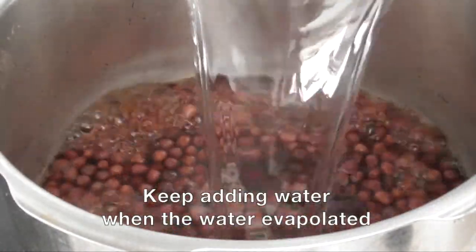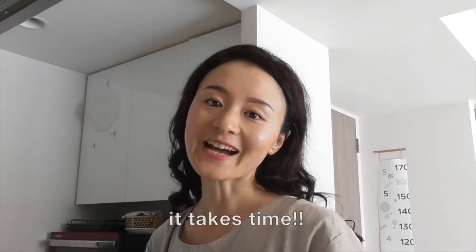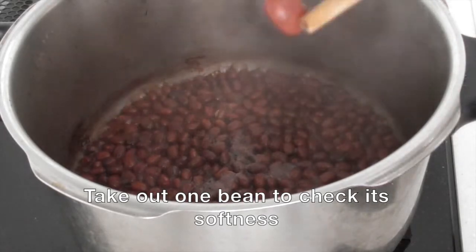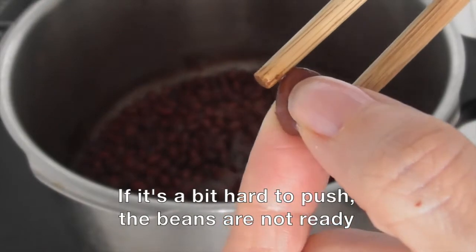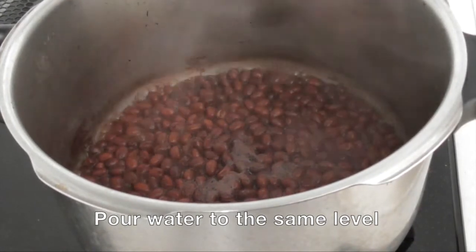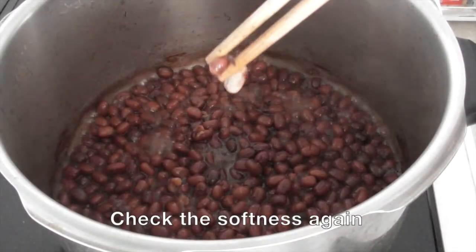Keep adding water when it evaporates. To make red bean paste, it takes time, so you have to be patient. Now take out one bean to check its softness. If it's a bit hard to push, the beans are not ready. In that case, pour water to the same level and let's check the softness again.